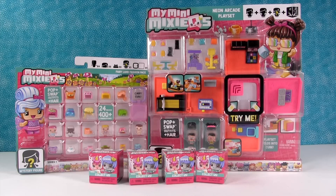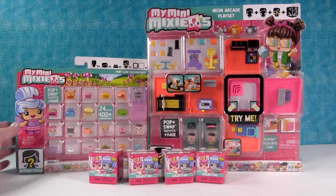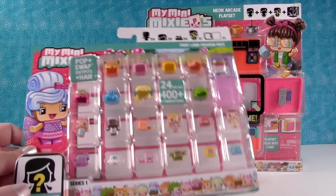Hey guys, it's Shannon and Paul and we're here with some brand new My Mini Mixi-Cues, which is really fun. We want to thank the nice people at Mattel for sending these to us. So they sent us these awesome sets.